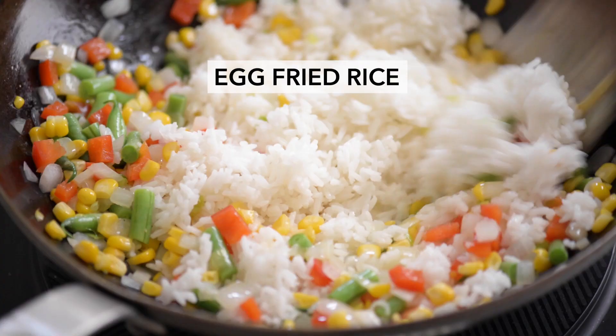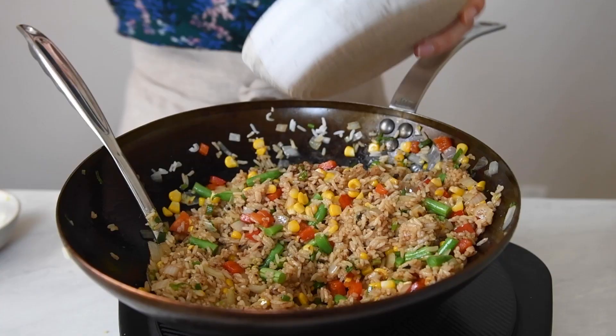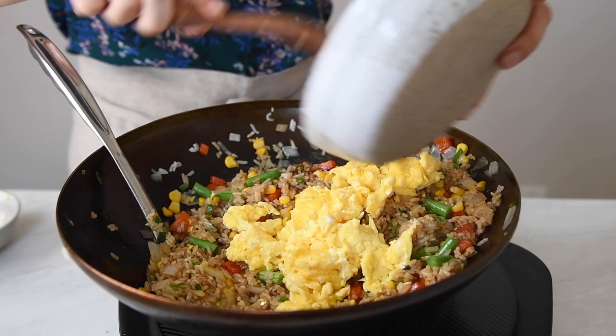Hey everyone, welcome back! Today we're making egg fried rice, a quick and easy dish that I often make for dinner.